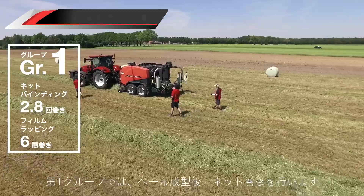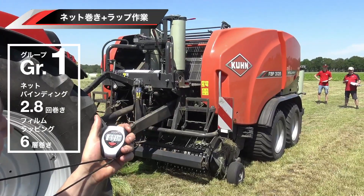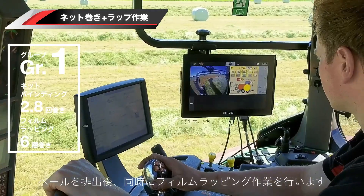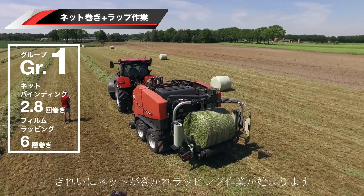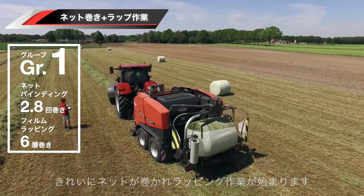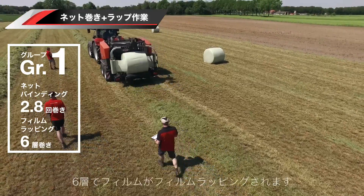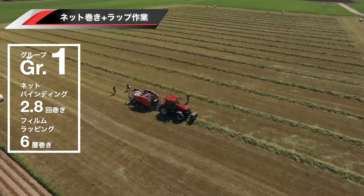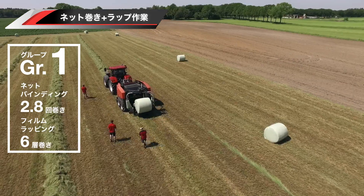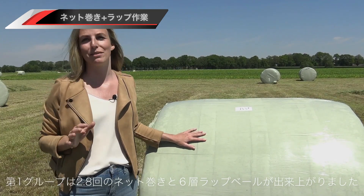At this time the bale is produced and then the net comes around it. When the baler ejects the bale, the wrapper starts wrapping it with film. Now you can see clearly that the net is tightly wrapped around the bale and that the wrapper comes into action. It wraps a total of six layers of film around it. This group of bales with net binding and six layers of wrapping film is now ready.